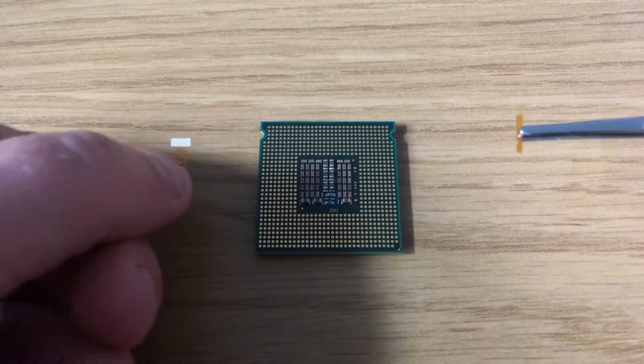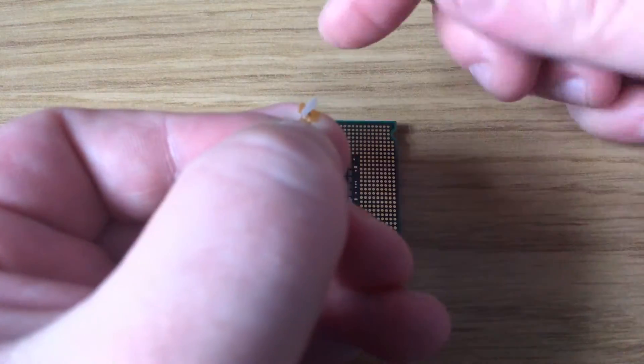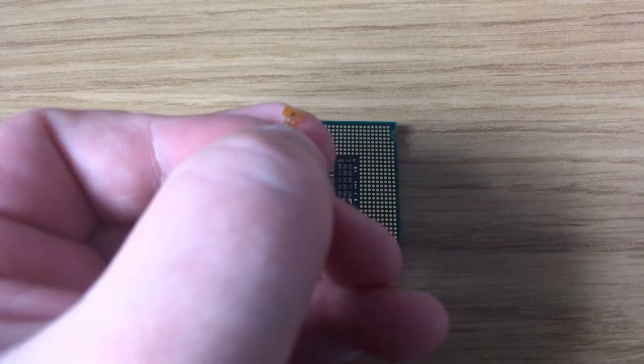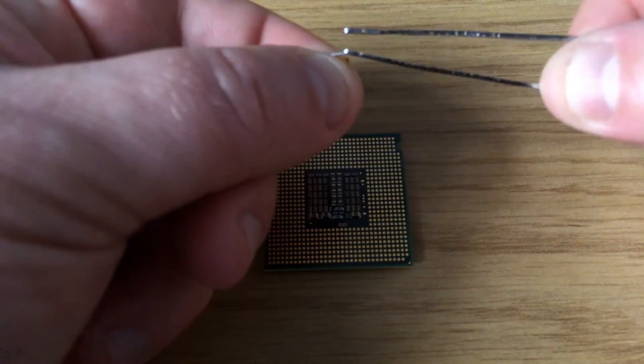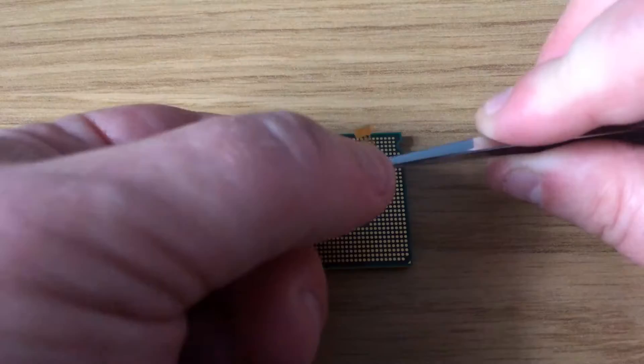Then we're going to peel off the two little sticky labels - pull off the big one first, it can take a few scratches with the tweezers to get off, and then we'll take the other one off from the other side. Now we're going to apply the sticker to the processor.